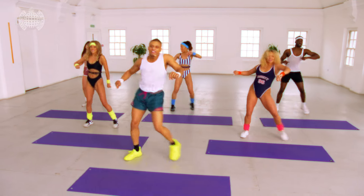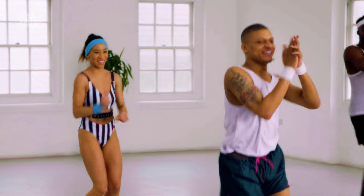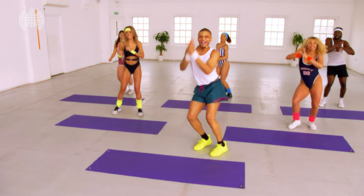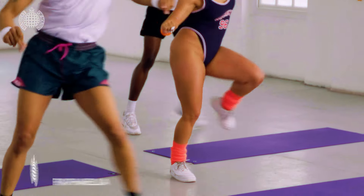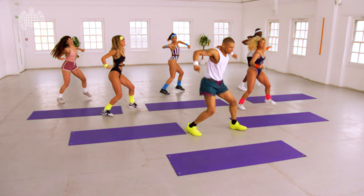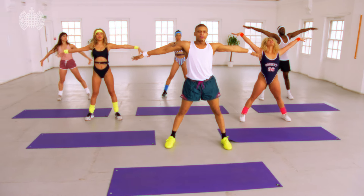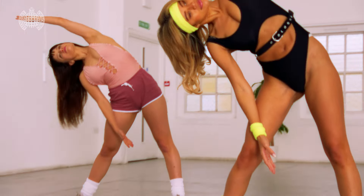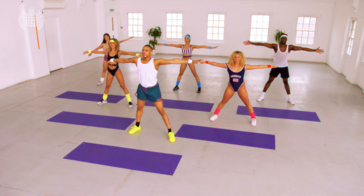Take it back, whoo, back. Last one, cool, nice breath up, taking it to the side, back to center, whoo.